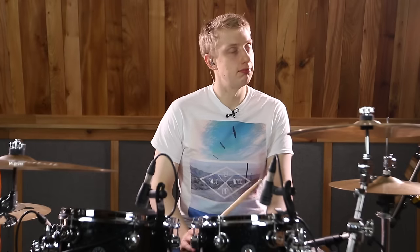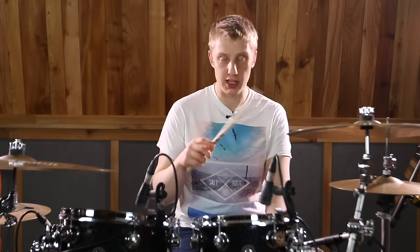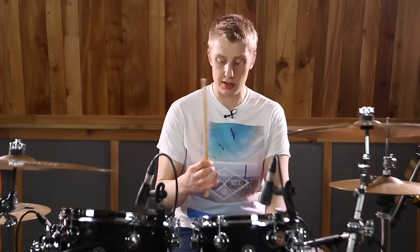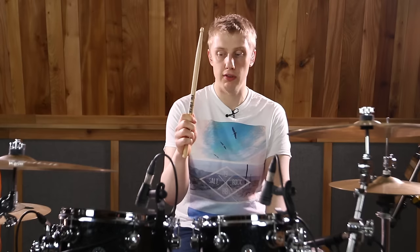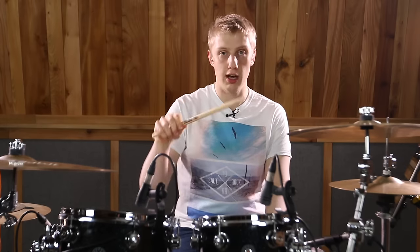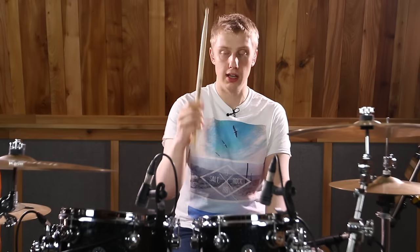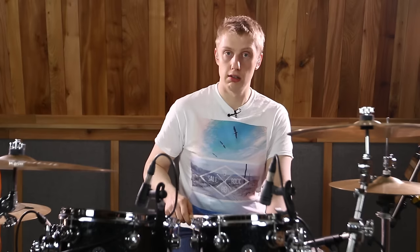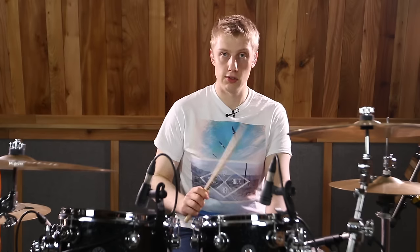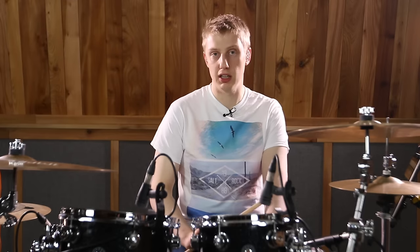At that tempo it's pretty easy, but when you start getting faster your right hand has to really switch techniques. In order to play the buzz, whereas usually I'd play with quite a loose grip, I tighten up on the fulcrum to a more traditional grip — the pinch between the first knuckle joint and the thumb. Keep it nice and tight so you get a more crisp buzz instead of something that tends to be a little bit sloppy.